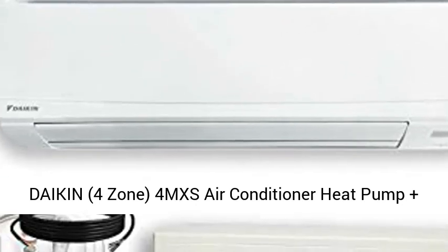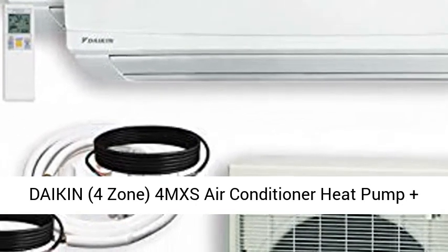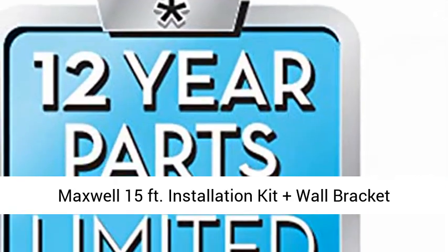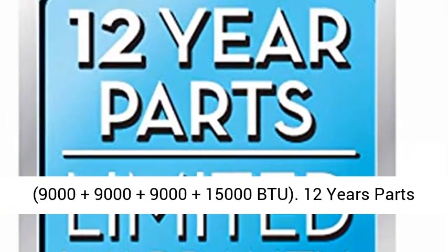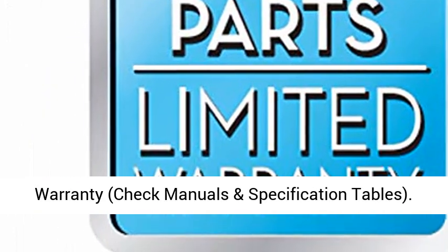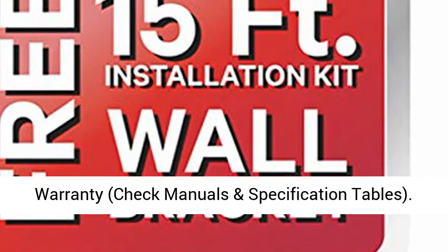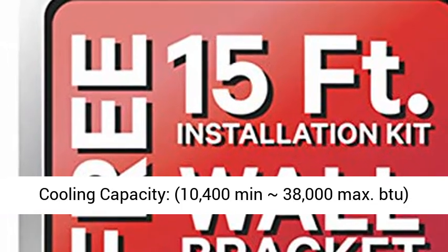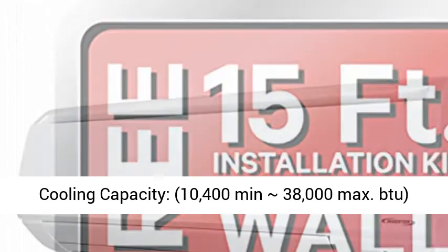Daikin 4 Zone 4MXS Air Conditioner Heat Pump, plus Maxwell 15 Feet Installation Kit, plus Wall Bracket — 9000 plus 9000 plus 9000 plus 15000 BTU. 12 Years Parts Warranty. Check manuals and specification tables. Cooling Capacity: 10,400 minimum, approximately 38,000 max BTU.